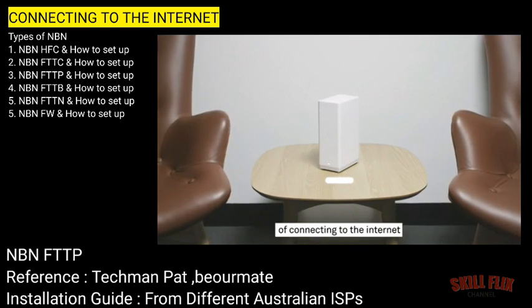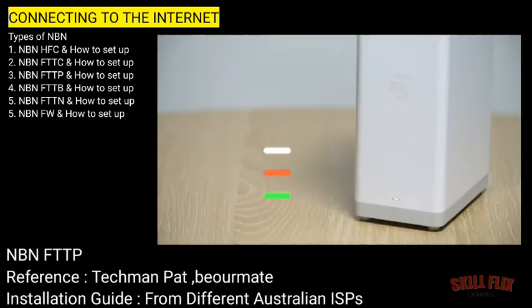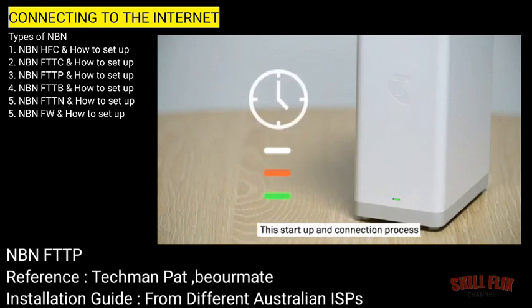While it's in the process of connecting to the internet, it will turn orange. And once a connection is established, it will turn green. It's not uncommon for that light to change back and forth between these colours while it's starting up, so don't worry if it goes green for a moment and then back to orange again. This start up and connection process will usually take around 15 minutes, but can take up to half an hour in some instances.